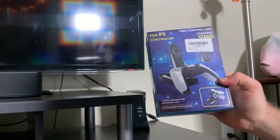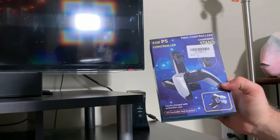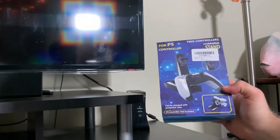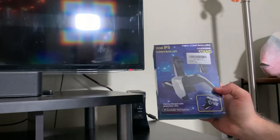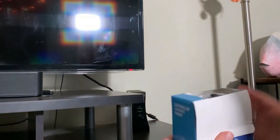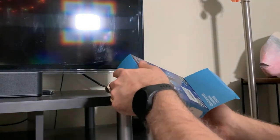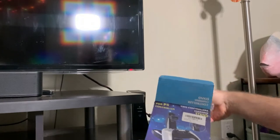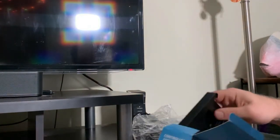I'm here unboxing and testing out this two controller charging stand for the PS5 controllers. I didn't have a good experience with a different one I tested, so I'm hoping that this one works out pretty well. These are third-party PS5 controller chargers — not the name brand Sony ones — so you take a gamble whenever you buy a third-party product.